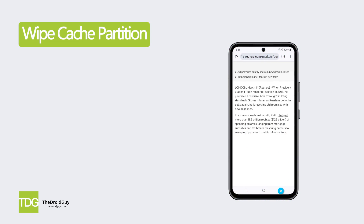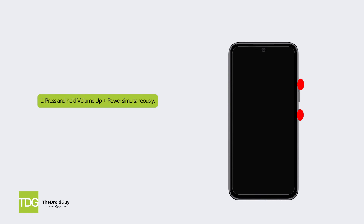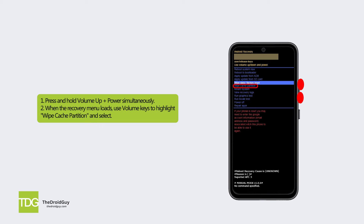Solution 3: Wipe Cache Partition. Wiping the system cache can clear out potentially corrupt cache data that may be triggering the black screen. Here's how: press and hold volume up plus power simultaneously. When the recovery menu loads, use the volume keys to highlight Wipe Cache Partition and select. Once completed, select Reboot System Now.